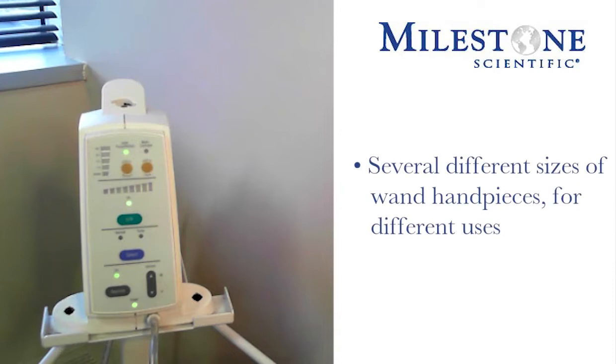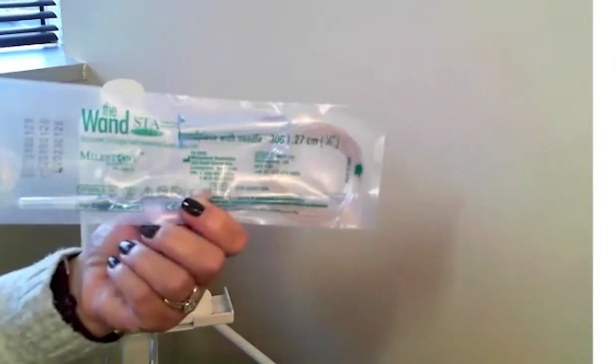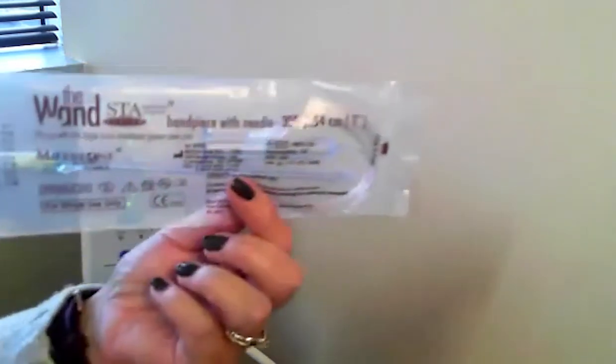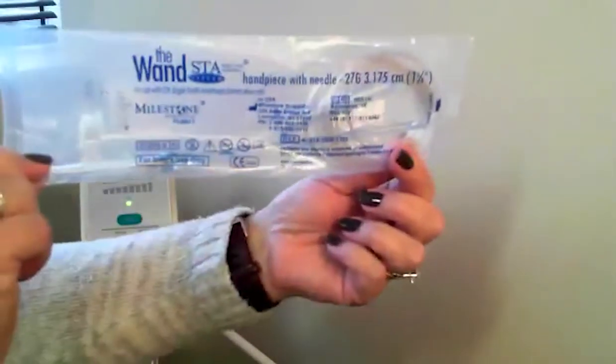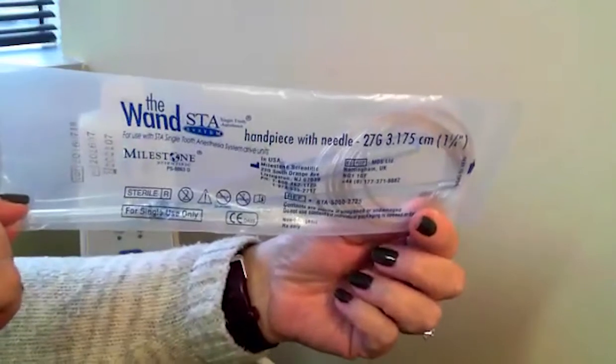There are several different sizes of wand handpieces determined by the injection technique being done. We have a 30 gauge half inch, which is our shortest needle that you will use with your single tooth injection and anything on the palate. We have a 30 gauge one inch handpiece for infiltration injection, and our longest needle length is the 27 gauge one and a quarter used for our IA block injection.